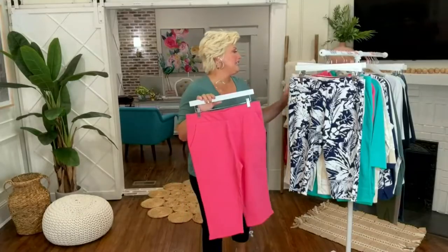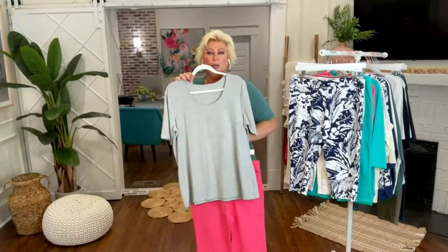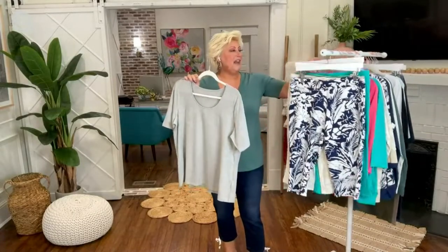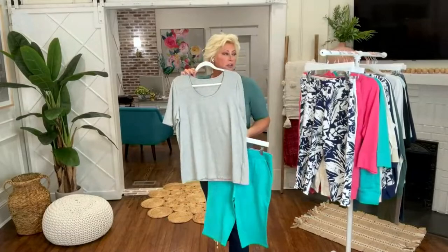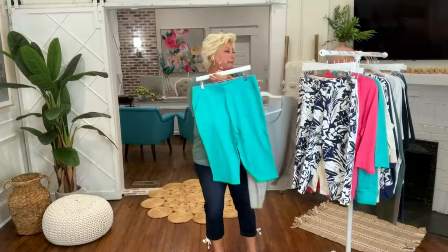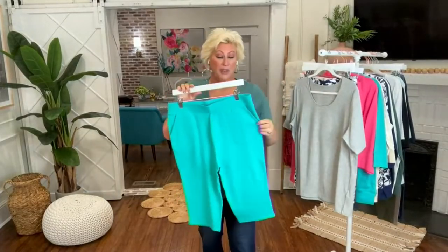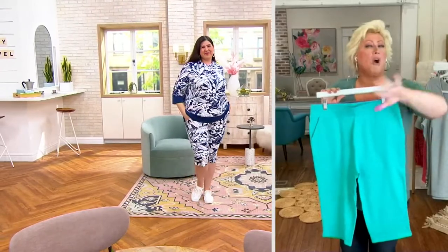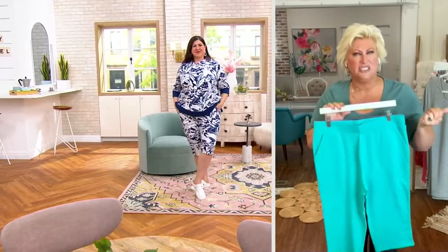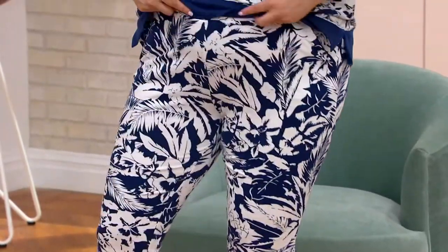Honestly, even if you didn't get the whole outfit, grab a t-shirt — the gray or the white — you're putting these together and wearing them with anything and everything because you can. These are great to put on for a morning walk with the dog, then throw on your hoodie and go have lunch with the girls. Sounds like a plan!